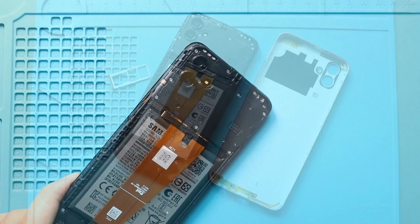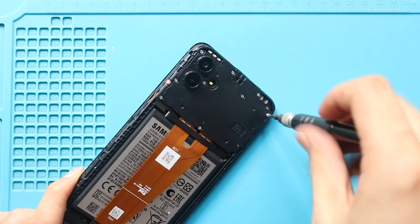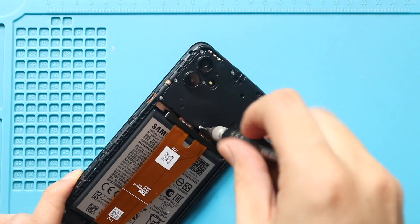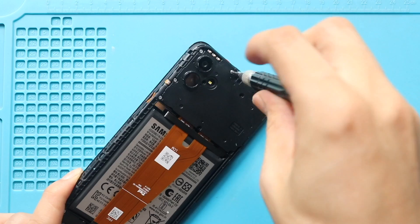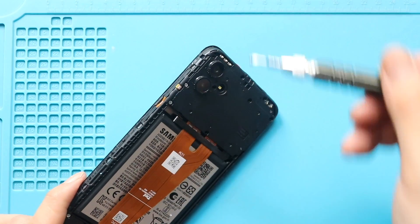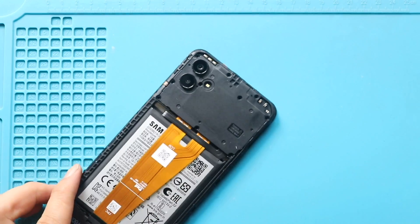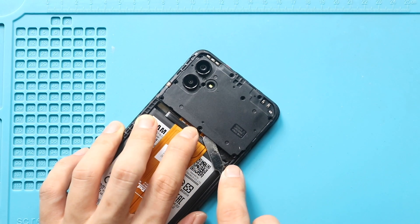Next, take out the board bracket by undoing 10 screws.